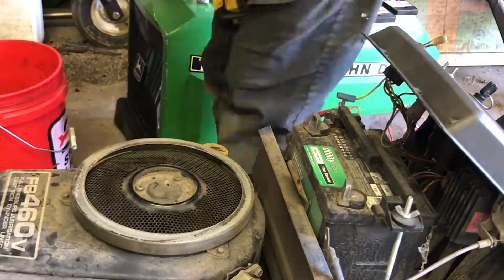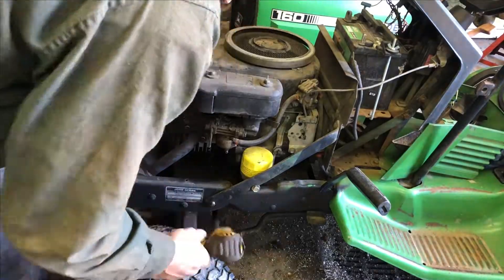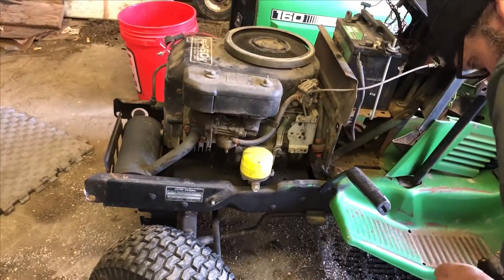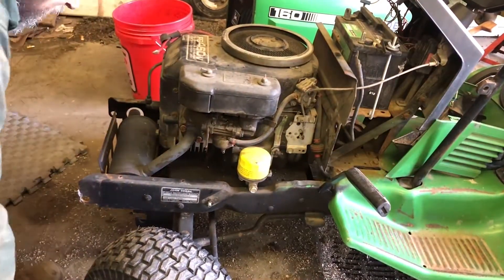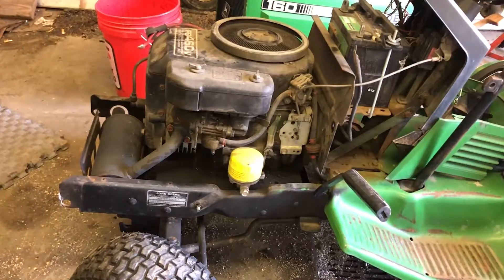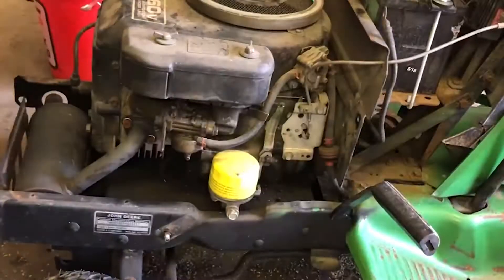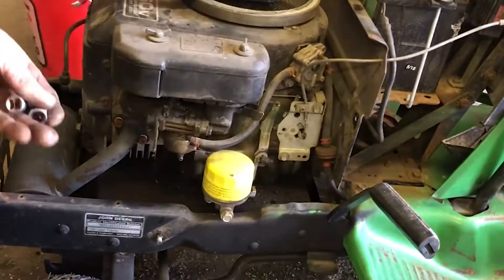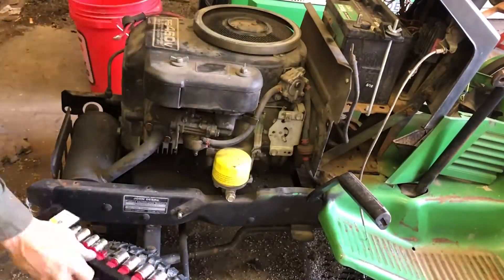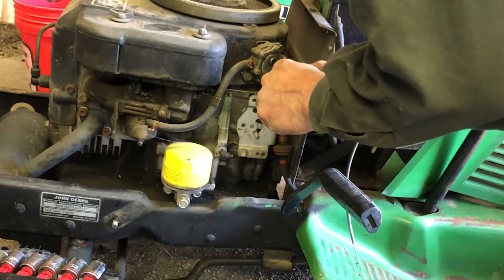I've got these little brackets on each side, just taking them out of the way. You don't have to remove anything for the muffler. Get rid of this choke throttle cable — it's 5/16ths. You're going to have to remove the gas line and plug that off if it has any gas in it.